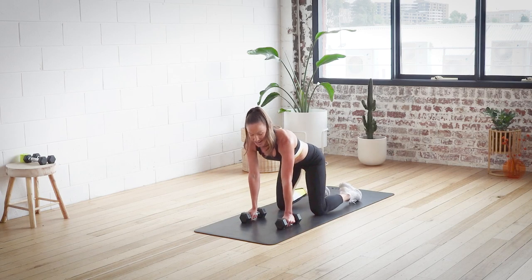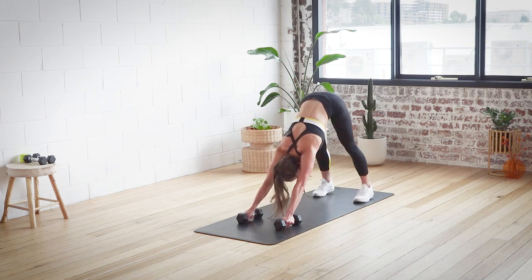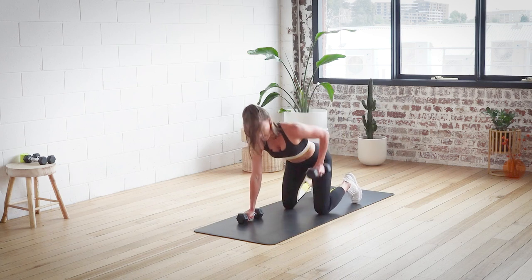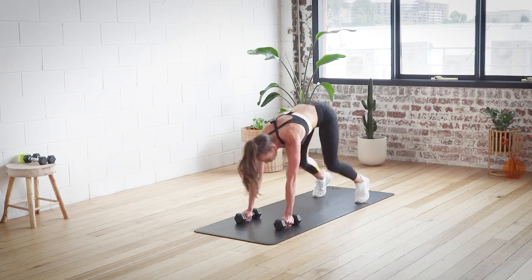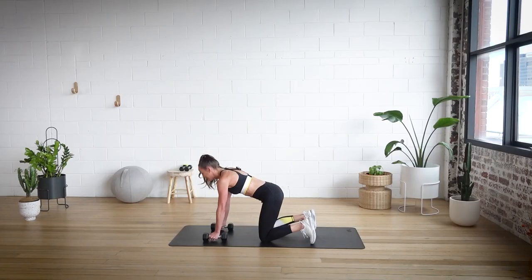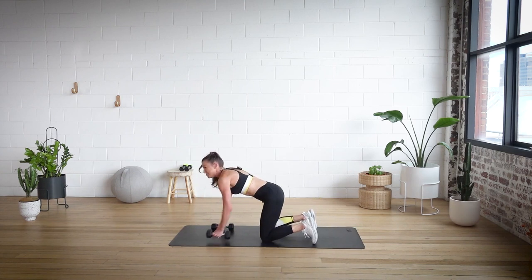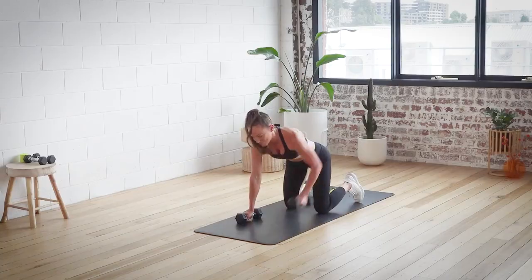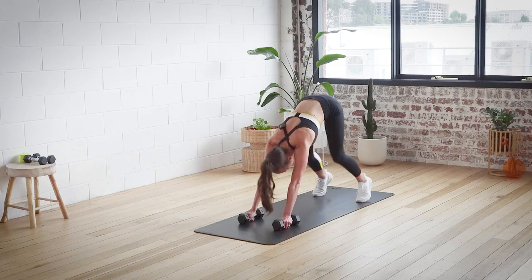Last one — we're going for a plank row. In three, two, and one. So row and row. The best thing about this upper body workout is it's upper body, but really we're working so many parts — we've got core, arms, shoulders, back, and even the glutes stabilizing. A little bit of cardio because hello, full body. Last one and two and come back.